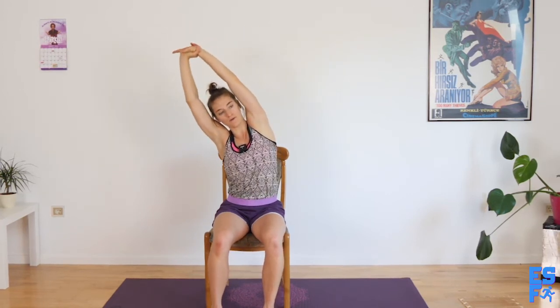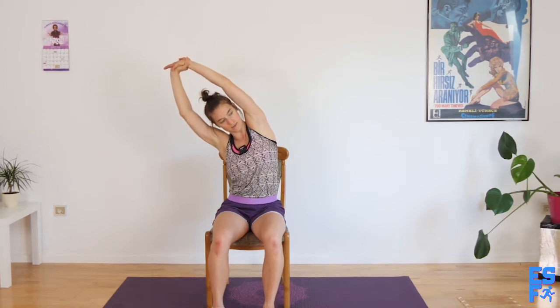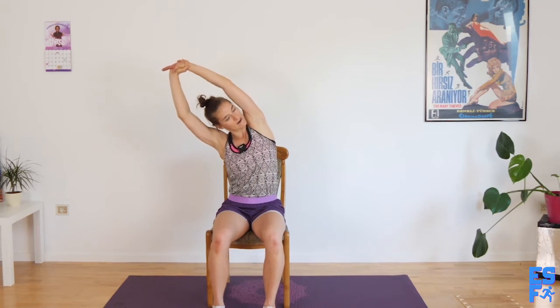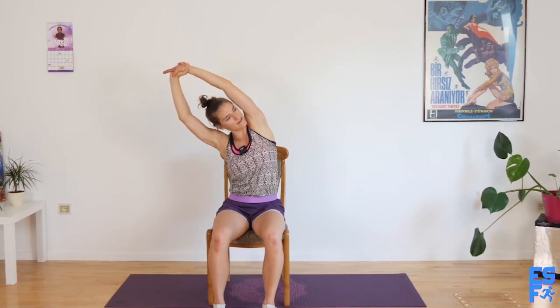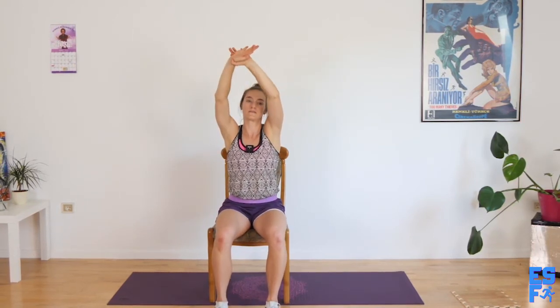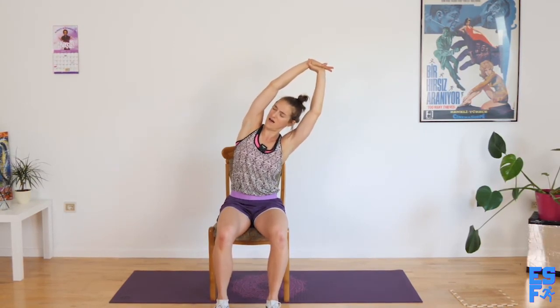Good. And now take one wrist in your other hand, straighten up, and then pull the wrist to the side — both sides of glutes stay on the chair. My windows are so clean — I did so much cleaning today. I can see clearly now, the windows are clean now. Come all the way up, grab onto the opposite wrist, pull up and over. I can see all the chickens in my neighbor's yard.